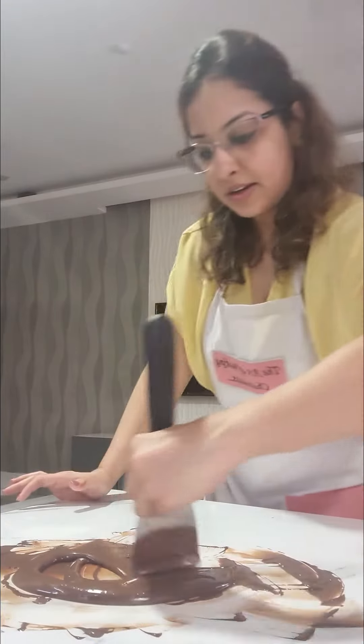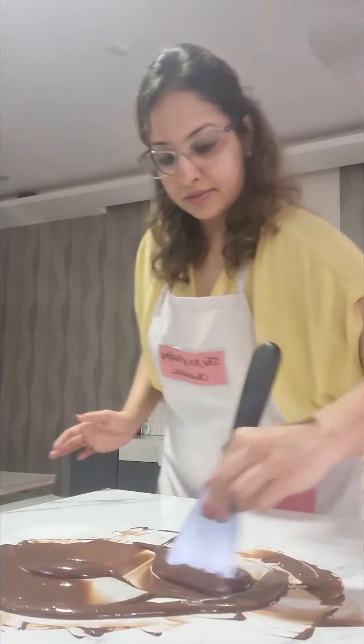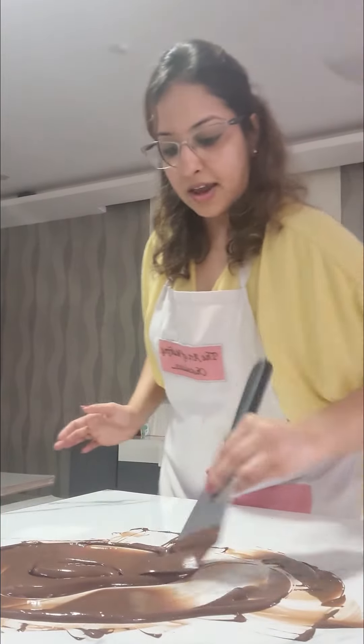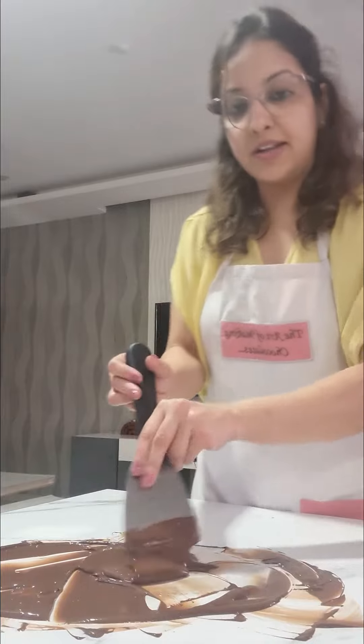Just one last time, and then we will start picking up this. Okay, so we are almost done.